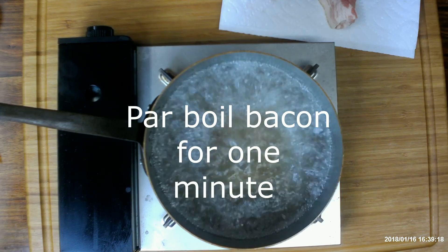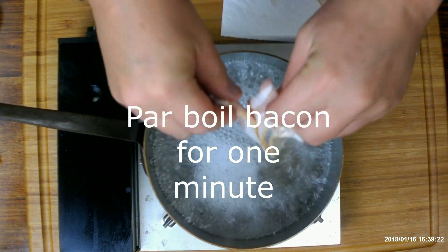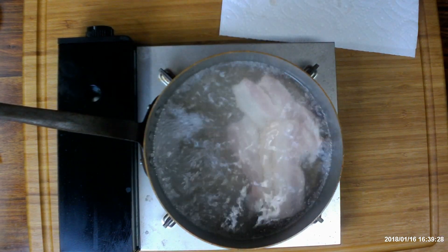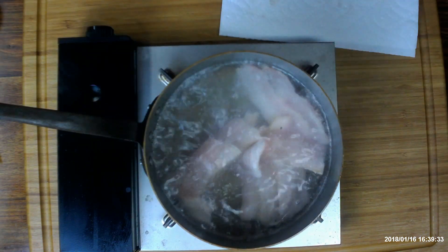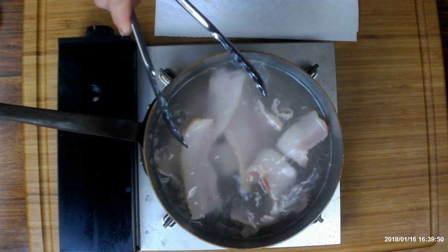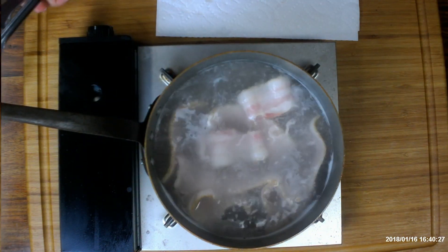Everybody loves bacon, but bacon can be awful salty. It's full of nitrates and preservatives. So we're going to use an old-fashioned method of parboiling the bacon for one minute to remove much of the salt and the preservatives. This will also remove impurities, which will allow the bacon to cook much cleaner with a less likelihood of burning.